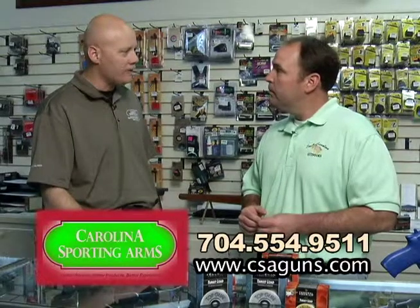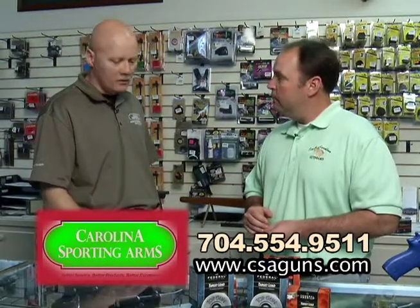Well, in this country you've got 12, 16, 20, and .410 gauges. That basically is the diameter of the barrel, and its relativity is how much shot can be pushed through it. But when you come into a shop like Carolina Sporting Arms and look at the top of the box of shotgun shells, obviously you're going to pick the appropriate gauge for your shotgun.